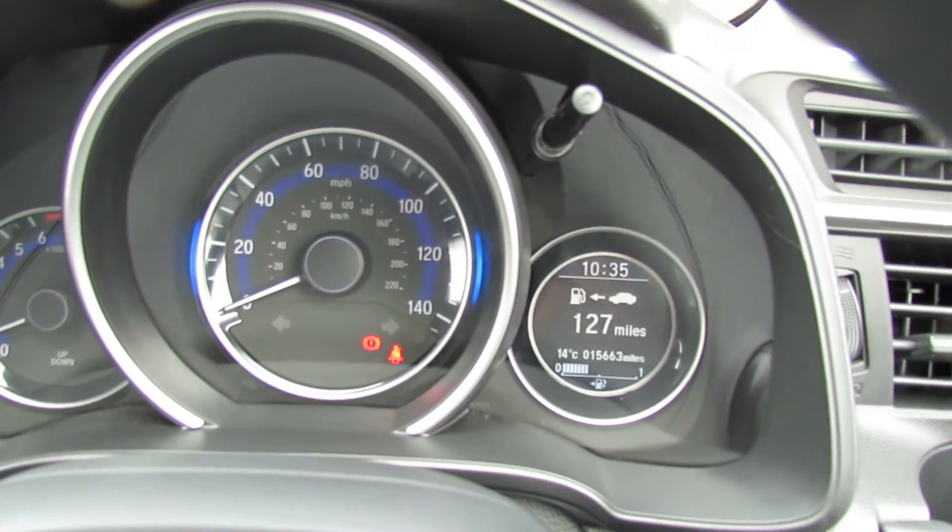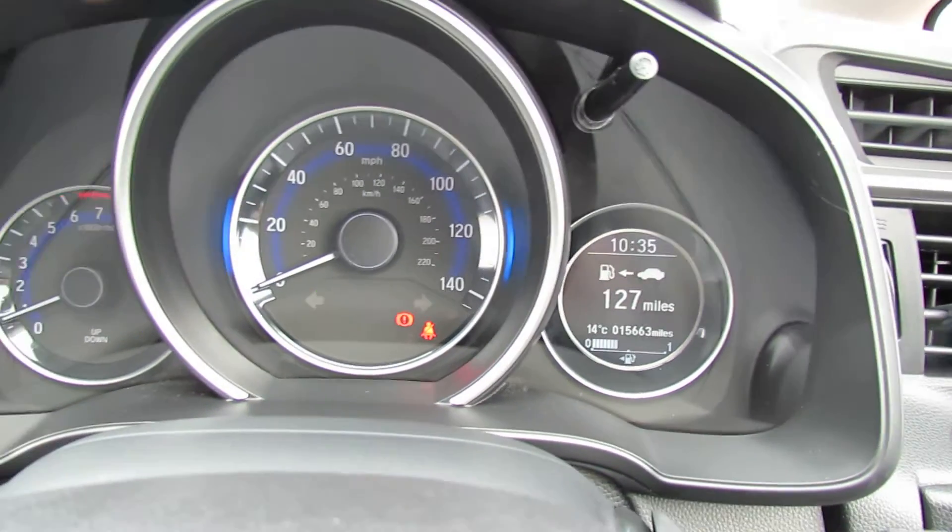This is a one owner car. It's got a full Honda service history and you would get the balance of the warranty on that.